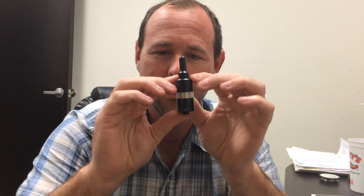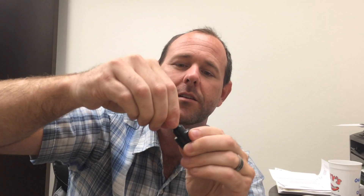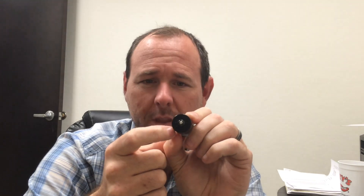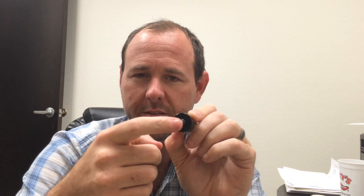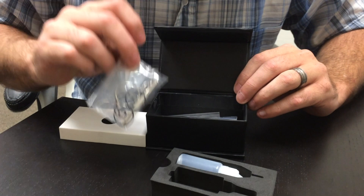Some of the upgrades to the Black 91 include the removable drip tip — it's a 510 drip tip, not a proprietary drip tip like the first version. The spring-loaded 510 connection at the bottom, like version 2 in the previous video, makes life a lot easier. In the box as usual you get your little tool pouch.